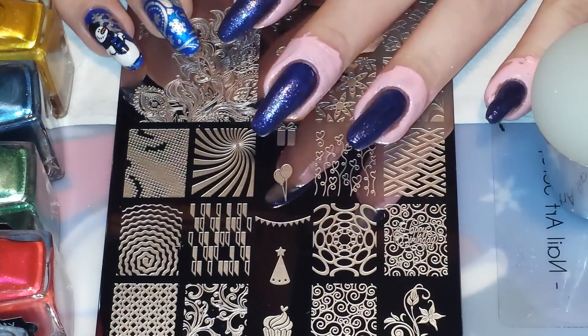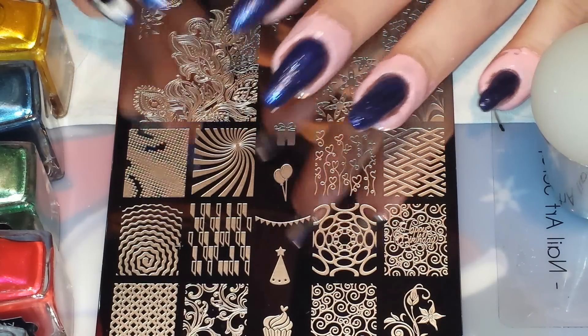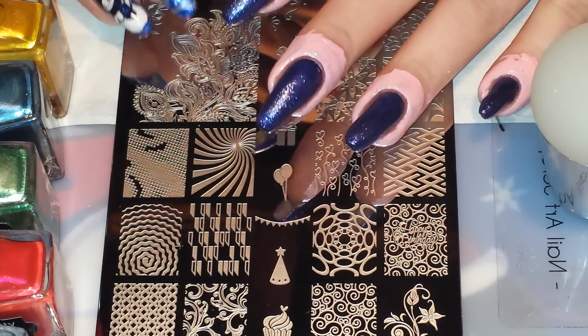I'm back with another video and today is the 31st and final day of the It's My Christmas Nails Challenge, and today's theme is New Year's Eve.